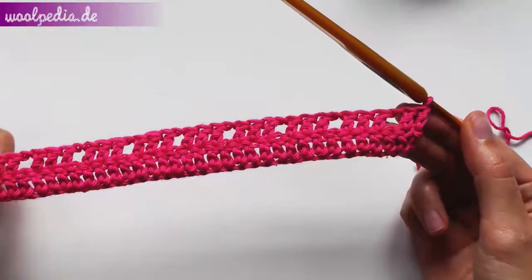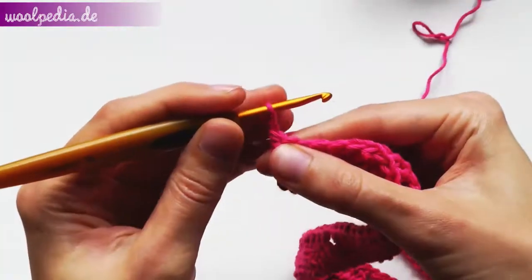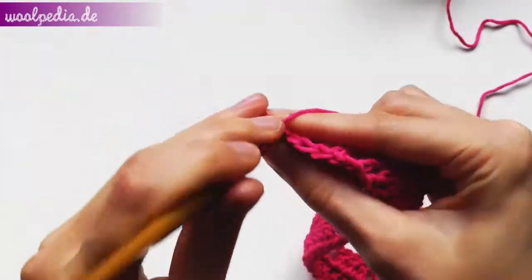This is how your work should look like. For row three we crochet only double crochets. You start again with the wrong double crochet and the rest only double crochets. If you have a space, then crochet just through it.